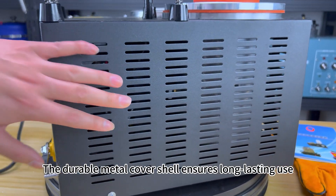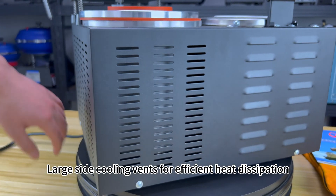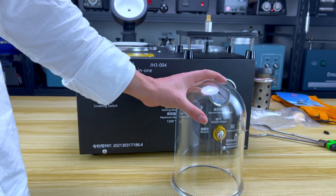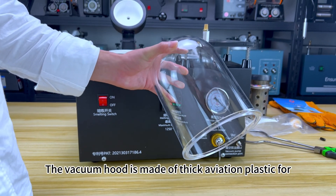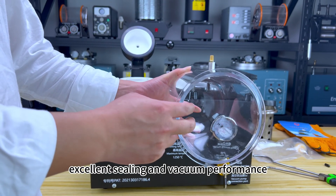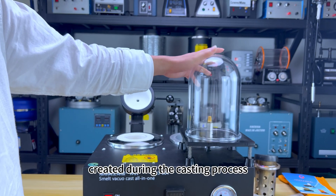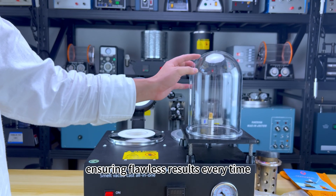The durable metal cover shell ensures long-lasting use, with large side cooling vents for efficient heat dissipation. The vacuum hood is made of thick aviation plastic for excellent sealing and vacuum performance, helping to minimize burrs and air bubbles created during the casting process, ensuring flawless results every time.